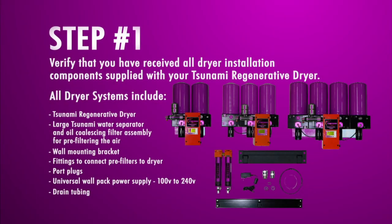Today we're going to cover the installation of the Tsunami Regenerative Dryers. We're going to cover sizes from 10 horsepower through 30 horsepower. The first step is you're going to want to take out all the components from the shipping boxes that came in and validate that all the parts are in the kits.